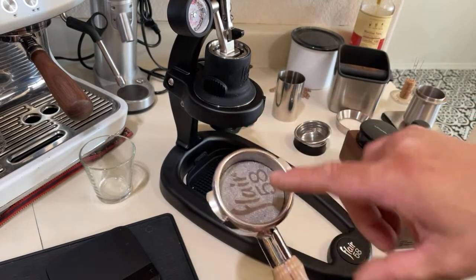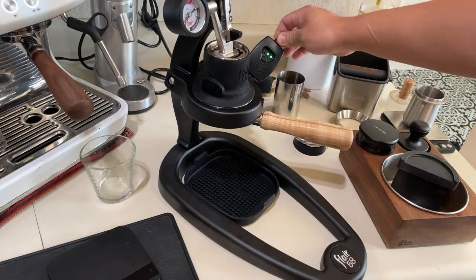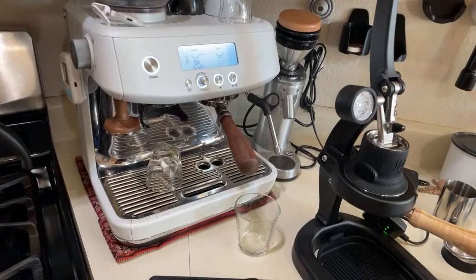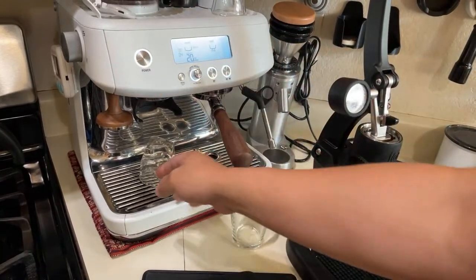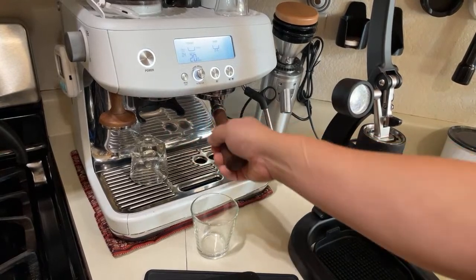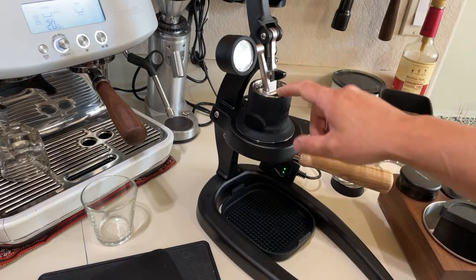I'm going to lock it in and warm it up. It comes with a heating element — this can be a game changer. Because one thing the Breville Barista Pro cannot do is warm up the portafilter; it never gets hot. With the Flair 58, I set it to medium-high temperature and they're so hot I cannot touch them — and that's only been about five minutes.